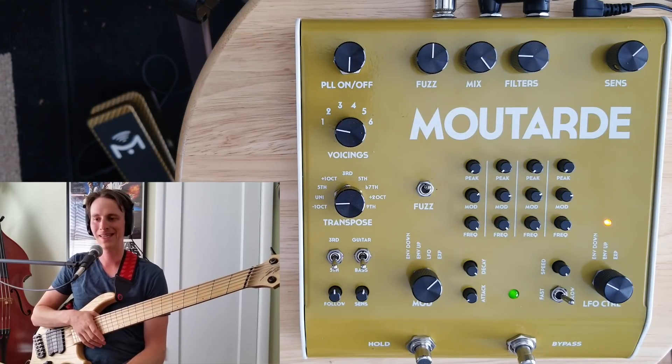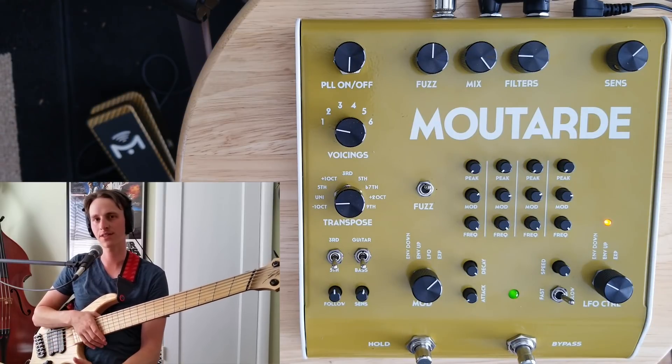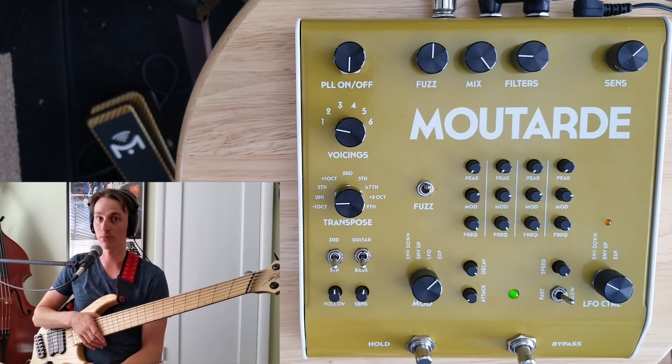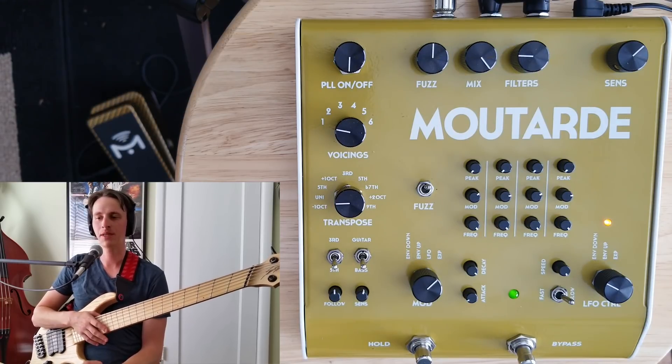I'm going to move on to the PLL section of this pedal. I'm skipping over a lot of subtlety on the filter and fuzz side of things, but if you want to see more details check out my Pralines demo linked in the description below. PLL circuits are kind of wild, untameable beasts many times, and I feel like Gluglue has done a great job of putting a very musical PLL circuit in here.